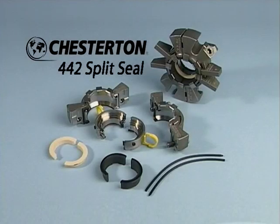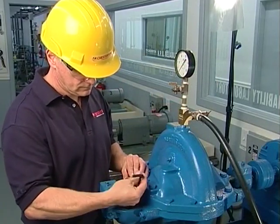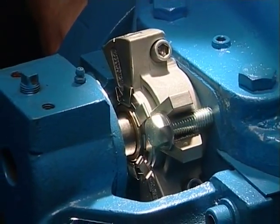The Chesterton 442 Split Mechanical Seal is designed for the easiest and most reliable installation of any split mechanical seal. By following the simple steps covered in this video, you will be able to quickly and accurately install the 442 in your equipment.